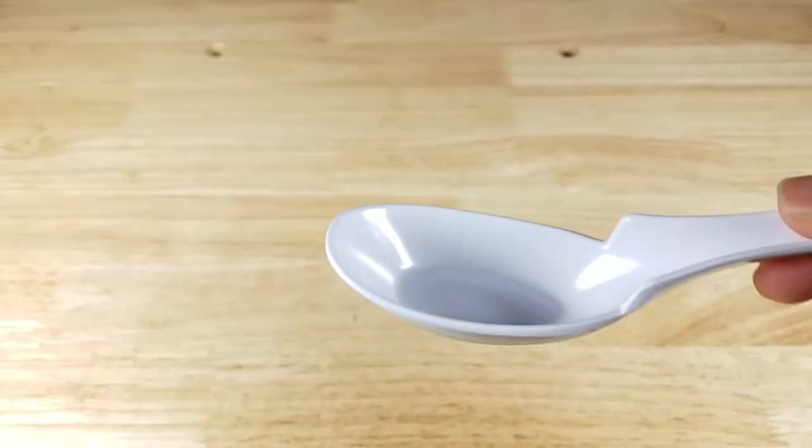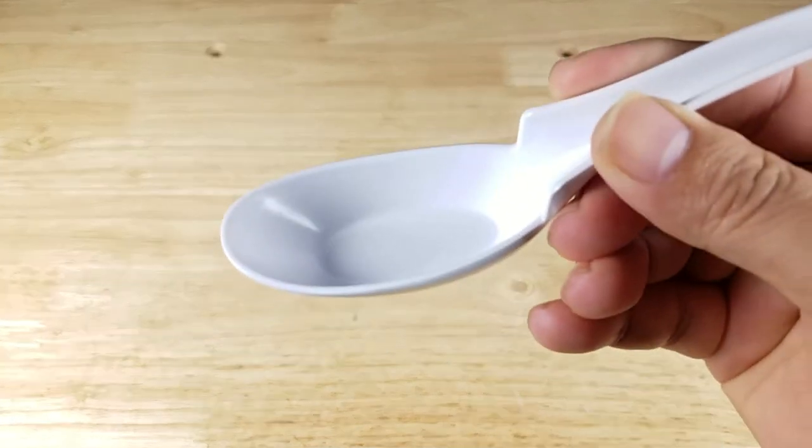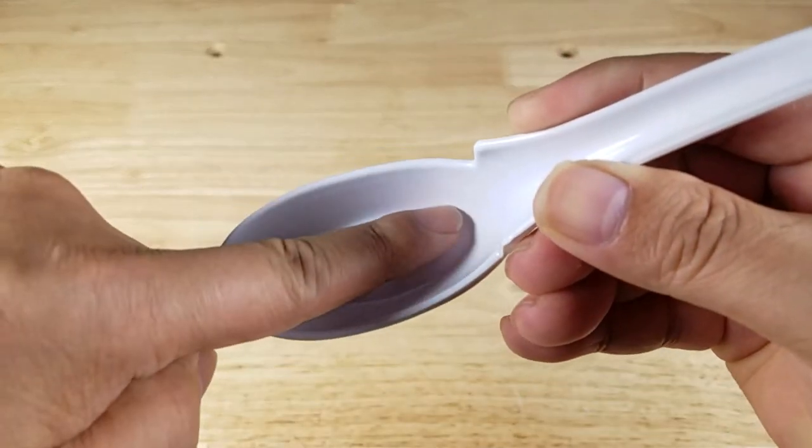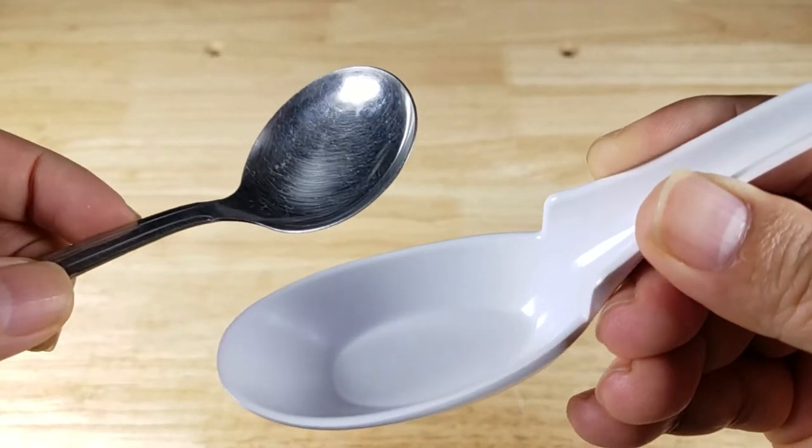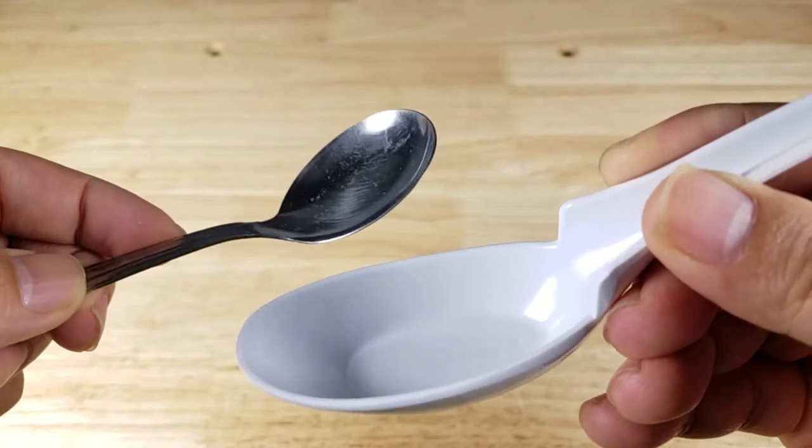The first thing we're going to notice is that this is basically a ladle — a ladle for your mouth. Look at the amount of stuff you can fit in that bowl compared to your regular soup spoon. It's much more efficient for shoveling food into your mouth.